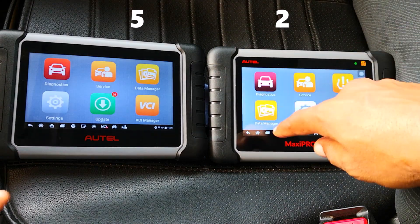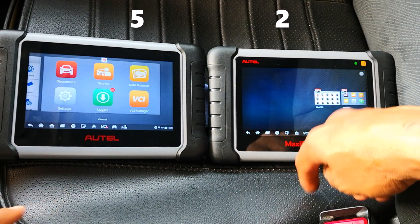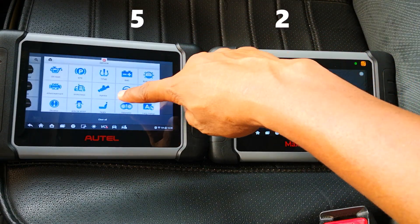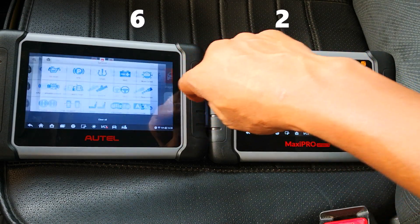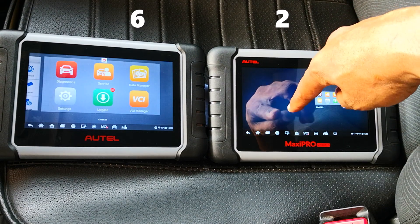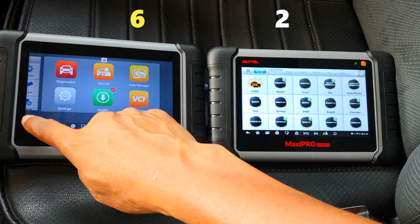Moving to RAM management, I click on the multitasking tab to see what each tool has held in RAM. It's clear the new Z line has better RAM management — it kept the Service Functions tab open, while the regular 808 had closed it. The new tool comes out on top overall, even though it suffered a major upset in the all system scan category.